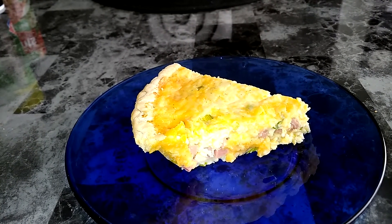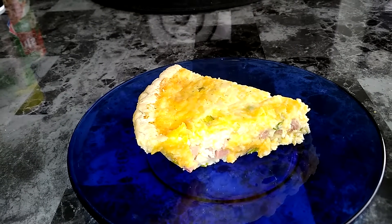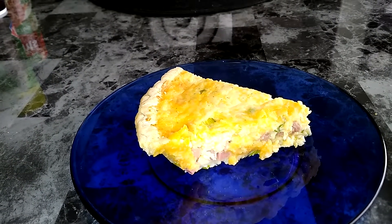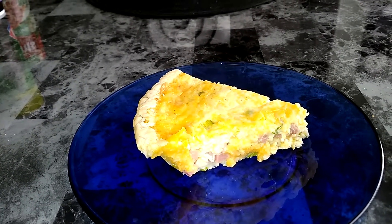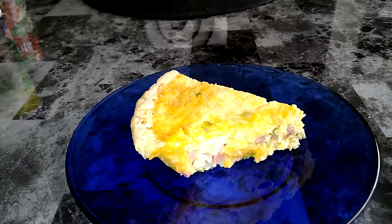I bought a pie crust, a regular frozen pie crust. First I had one tablespoon of butter with a chopped green onion and I cooked that until it was soft. Then I let that cool.